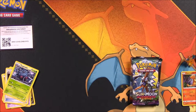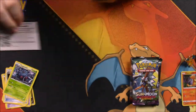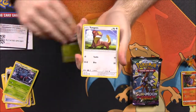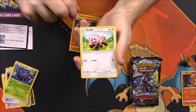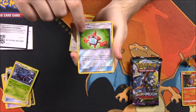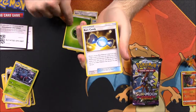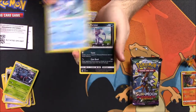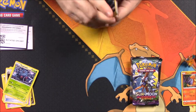Next up is Sun and Moon - let's see if we can get something good. We have a Rowlet, which is always cool, a Yungoos, Torkoal, Litten, Stufful, a Reverse Holo Rotom Dex, a Bruxish as a rare, Grass Energy, Rare Candy, Sylveon, and Alolan Persian as our last card out of that pack.